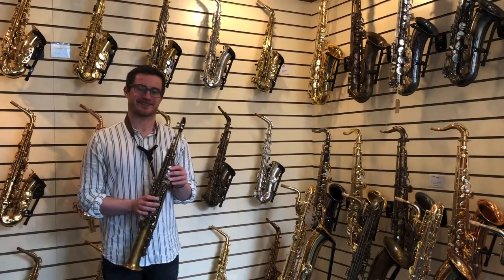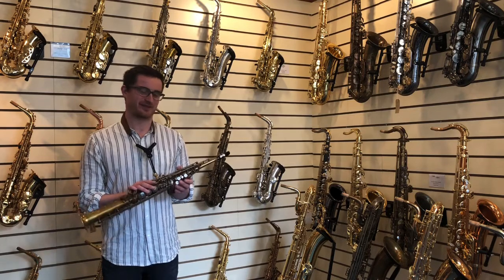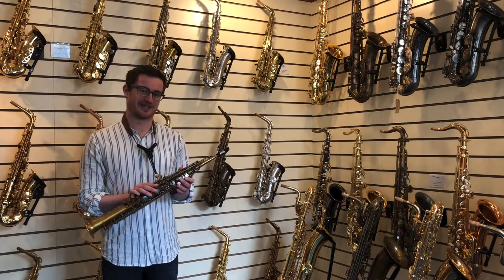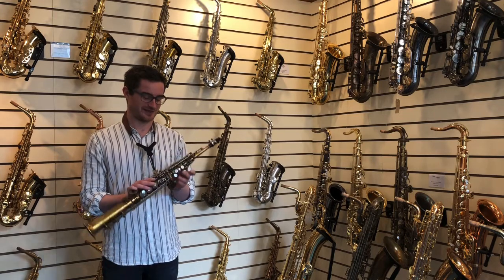Hi, I'm James Steele and today I'm at the Saxophone Shop in Glasgow playing the Kahn Selmer Premier 380 Soprano Saxophone. This is a one-piece soprano saxophone in an unlacquered vintage finish.